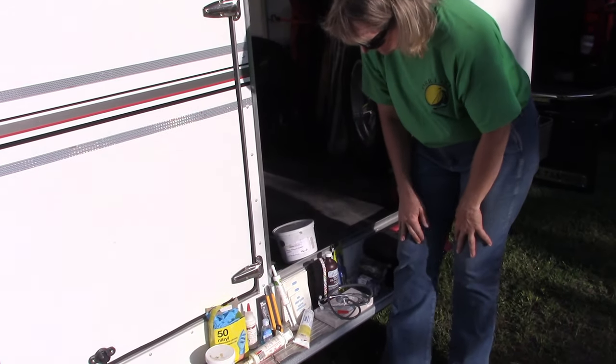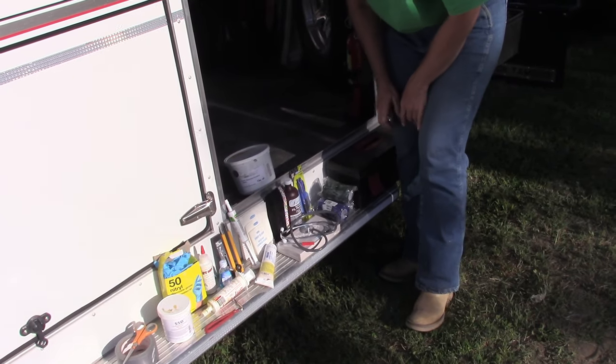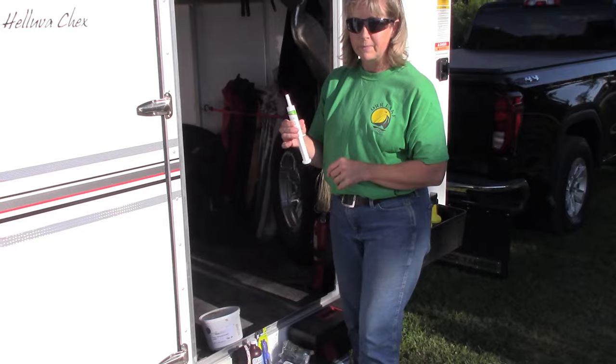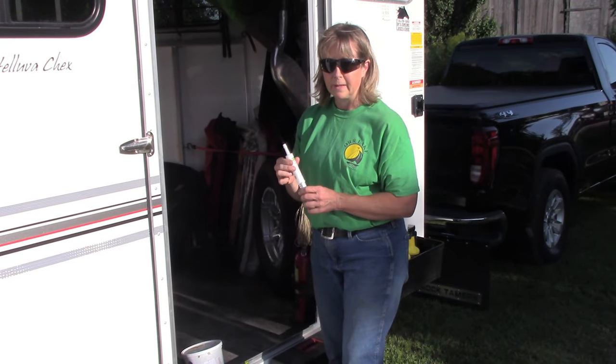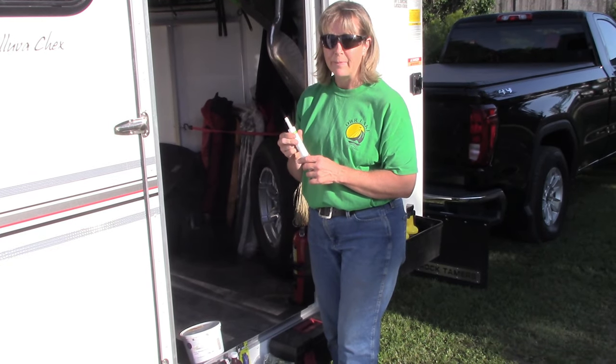Then we have our X-Acto knife and a hoof pick, always kept in the trailer. This is Banamine in tube form, in case the horse out on the road has a bit of a tummy ache.